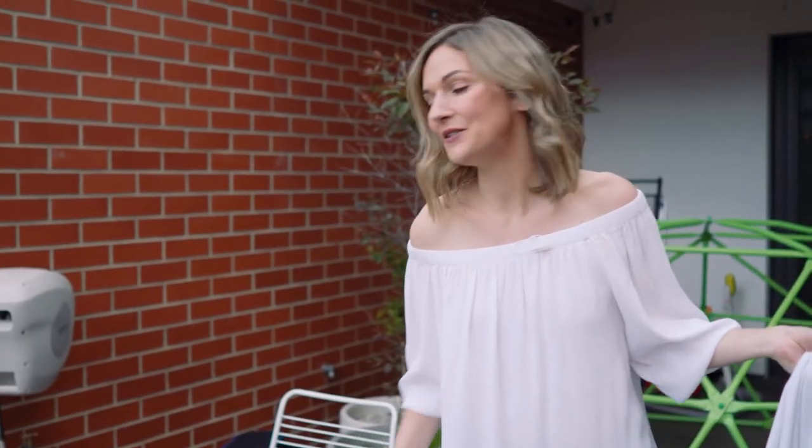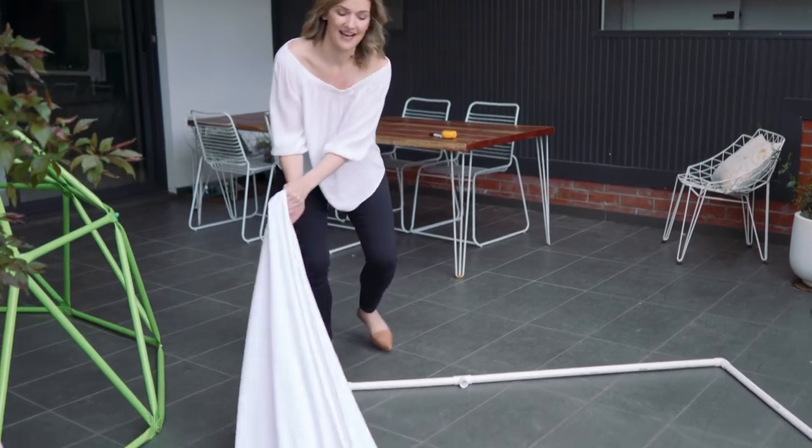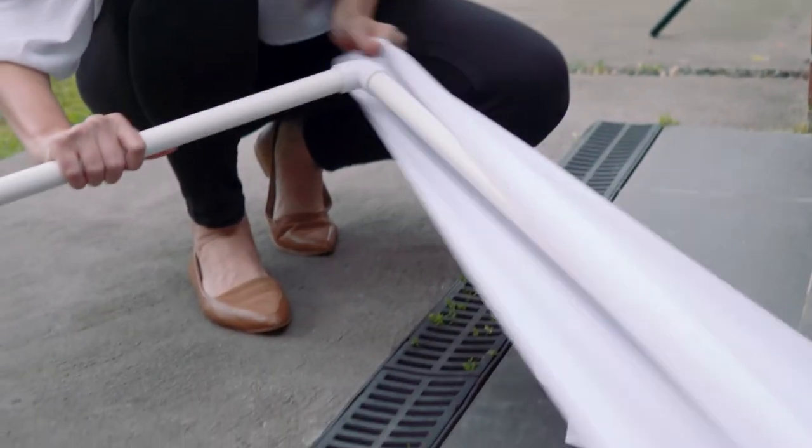The easiest way to add the fabric, if you're doing it by yourself, is just to lay it flat across the top and start on one side. Once it's about a third on, go to the other side and do the same thing.